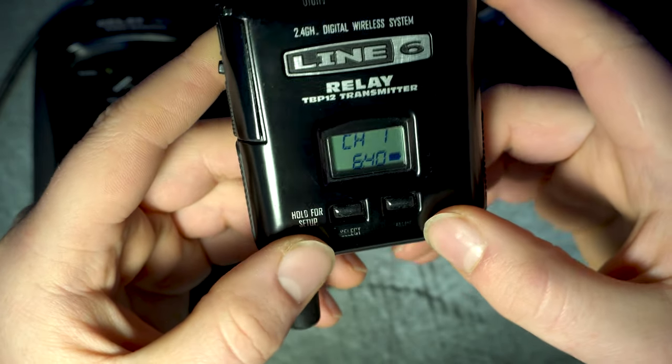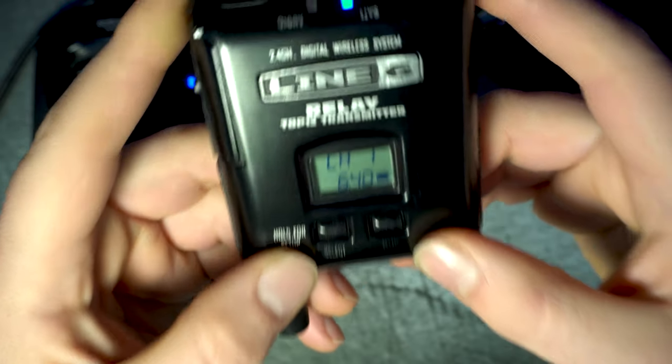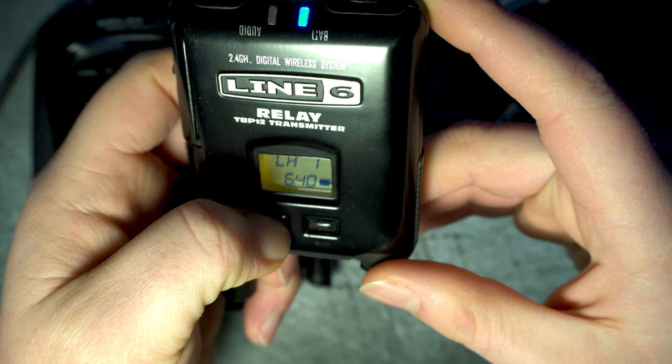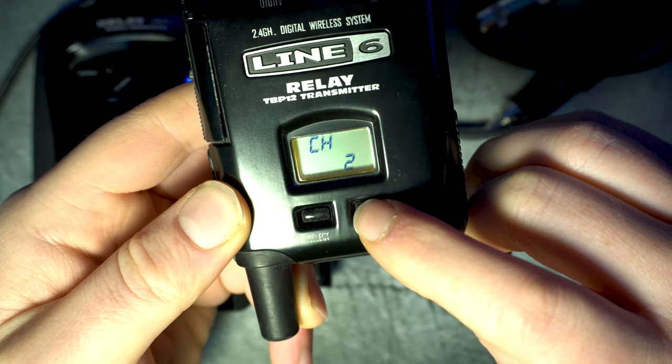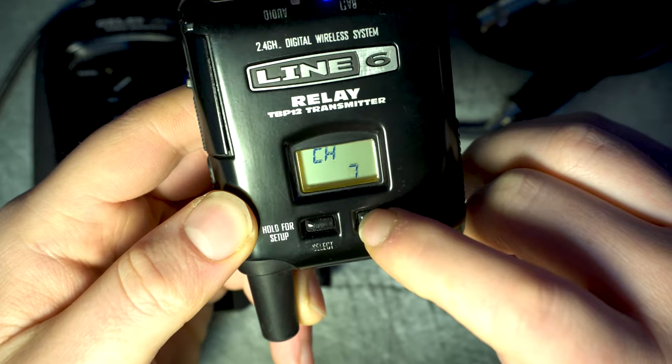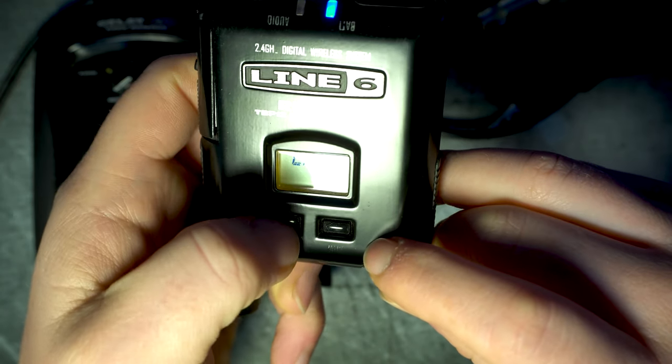The two select and value buttons don't do anything unless you press and hold the select button for about a second. Then you can set up your transmitter by selecting the channel number using the value button, and confirm by pressing the select button.